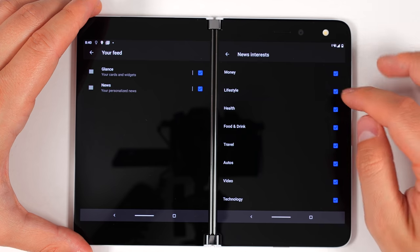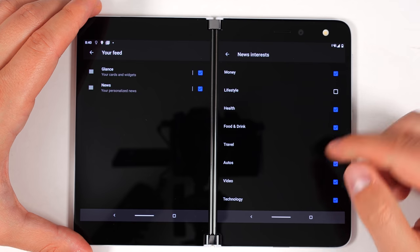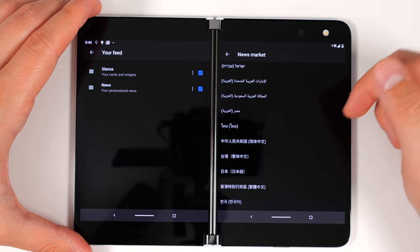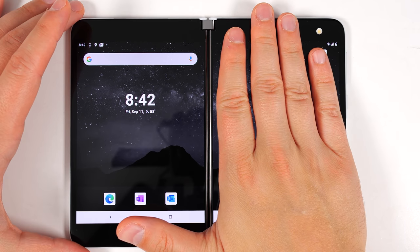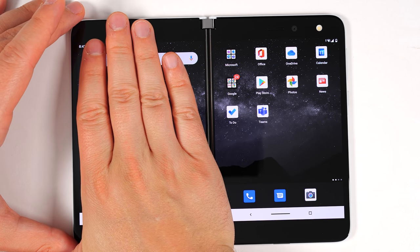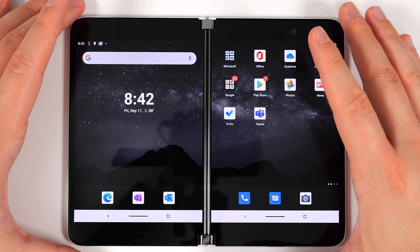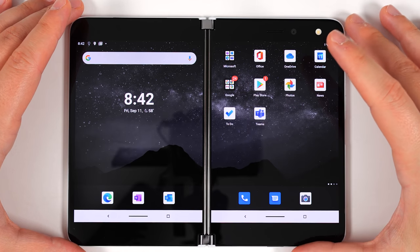When you eventually get to the top and tap the settings gear, you can tap 'news' and change your news interests. So if you're not interested in lifestyle news or travel news, you can just uncheck those. You can also select which country to get news from. Here's something important I just noticed: if I put my hand on this side of the screen, it's super hot, and this side is like stone cold. Clearly the processor is on this side and it's working really hard to get all those applications installed right now.